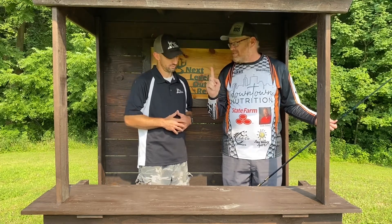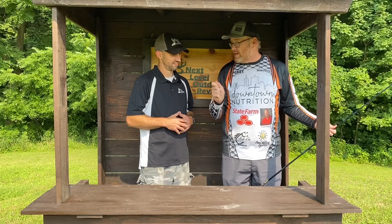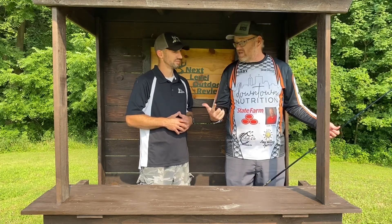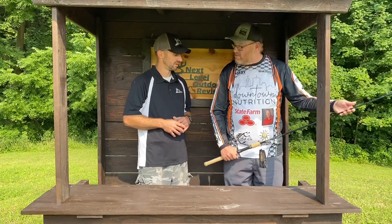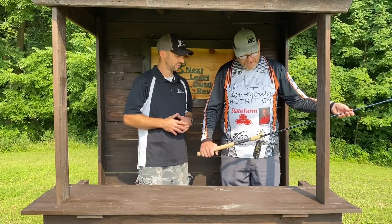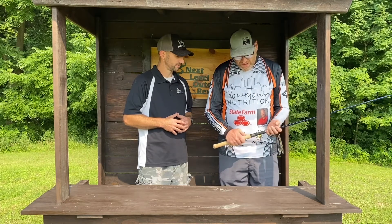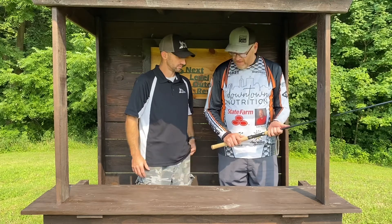Brian's tip: smaller hooks give a better hook set on salmon, which may be counterintuitive when targeting big coho, but a smaller hook on a rod like this will be perfect. Overall, he loves the feel of it — nice and light with a great feel. He imagines putting a good spinning reel on there, and notes you don't want anything too heavy when going up and down the river all day.